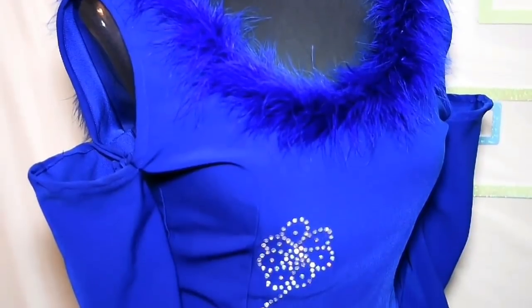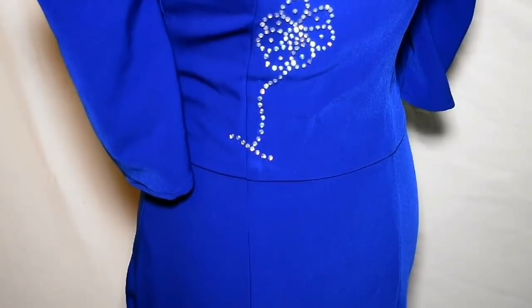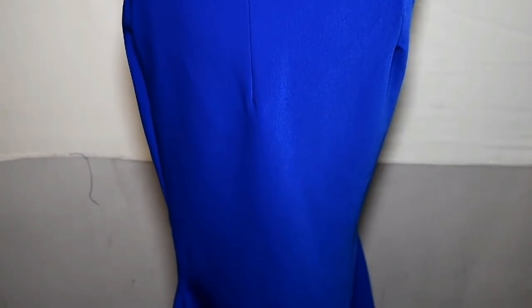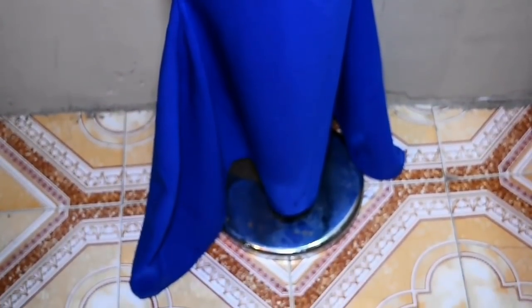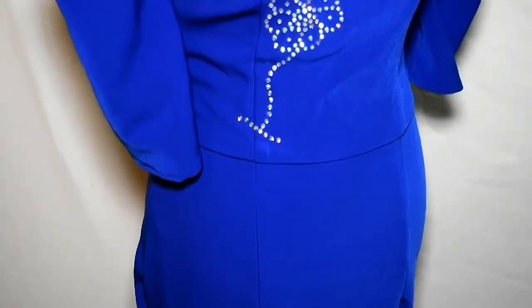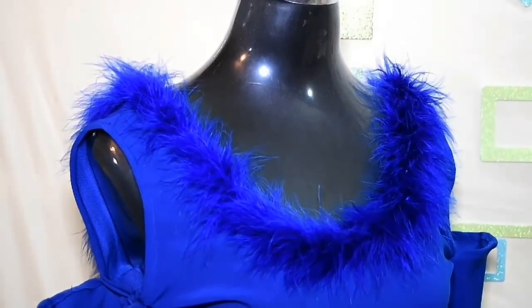I'm going to show you how the whole dress looks. I stoned it — I'll be showing how I stone my fabric in another video. This is the whole dress — I hope you guys like it! If you want to try it, let me know, and send me pictures. Thank you for watching — bye!